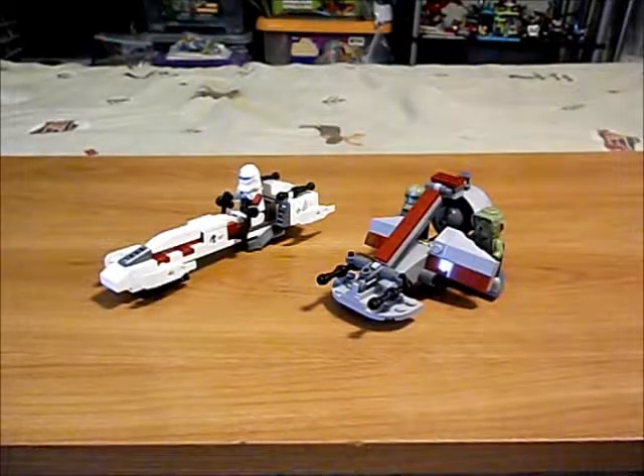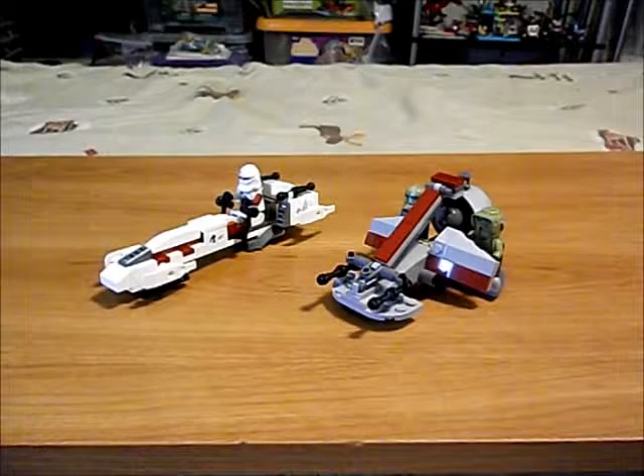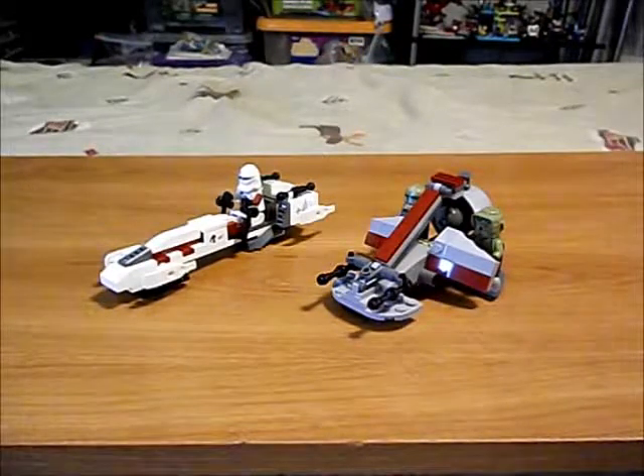Welcome to the Zyx TV. I am the Zyx and we're going to be looking at two Lego Star Wars mods.